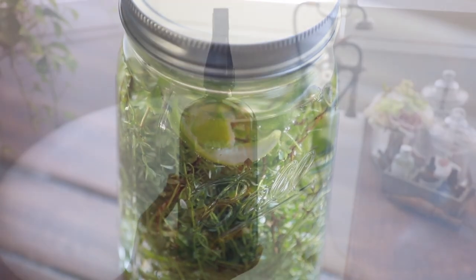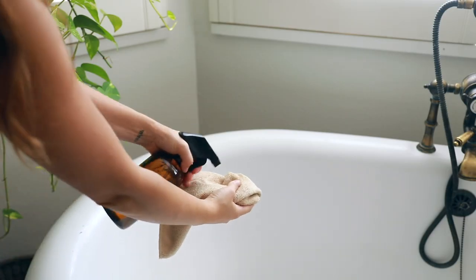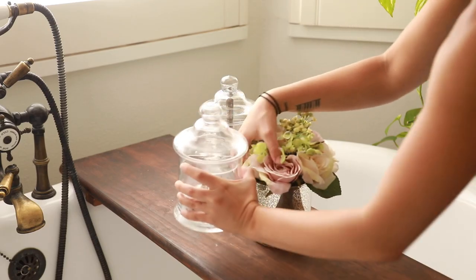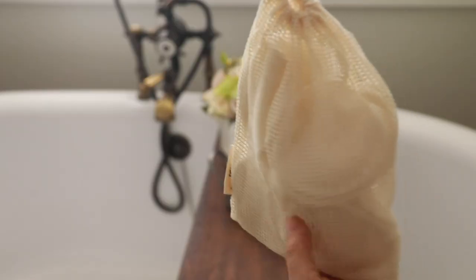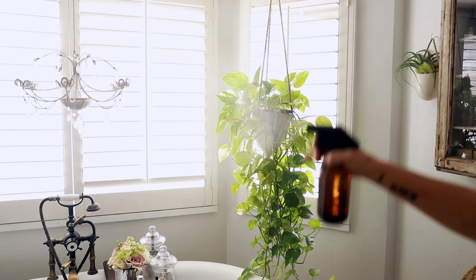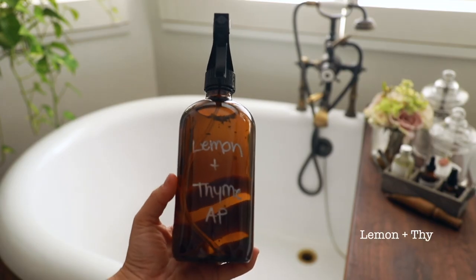For today's video I wanted to spend some time in my bathroom and share some ways that I've been trying to be less wasteful in this space — everything from cleaning to switching up my routine and not buying anything new until I finish everything I have in my bathroom right now. I'm going to discuss a few different things that I've been switching over and that I'm going to try to stay consistent with.